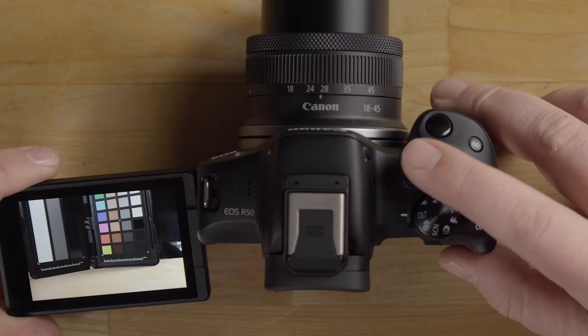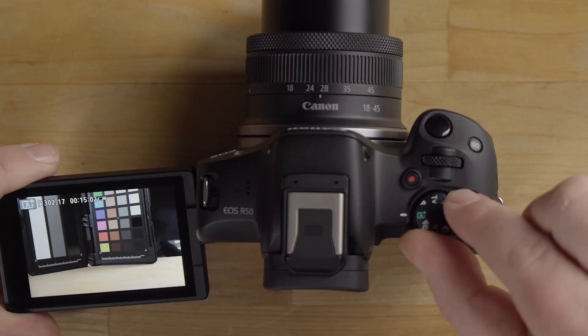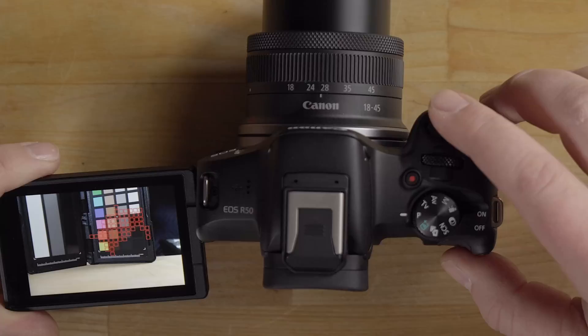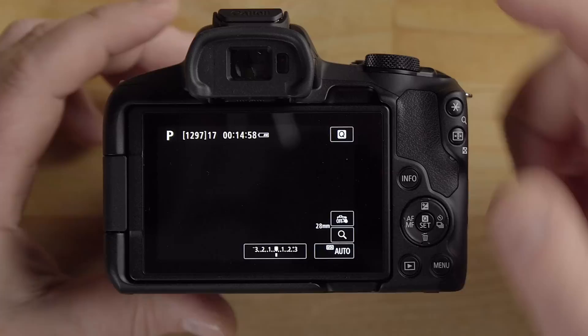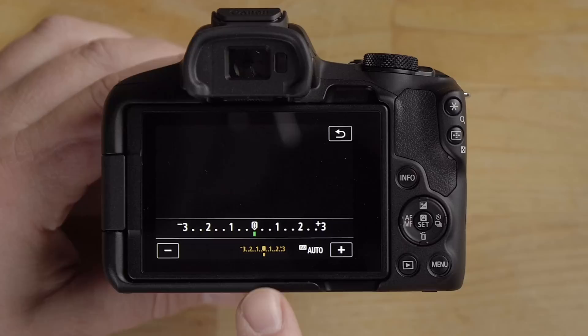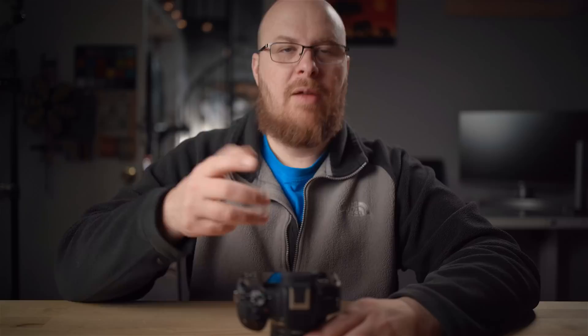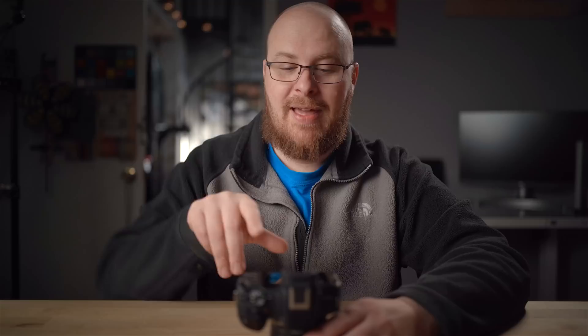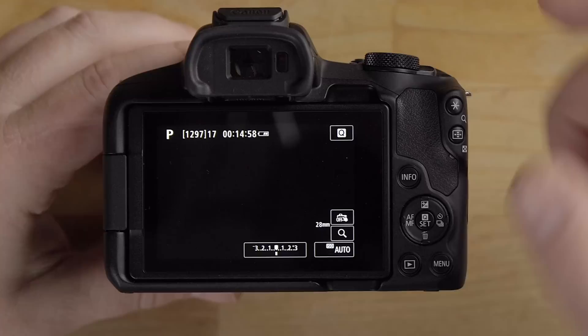To record video in any mode just press the record button, and press it again to stop. In Program Auto the display works the same way — half-press to focus, full press to take a photo, or hit record for video. You can touch items on screen to adjust them; for example, touch the exposure compensation to brighten or darken the scene, and touch ISO to change it from auto to a hard value like 100.